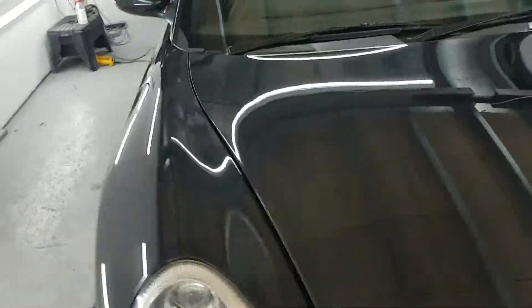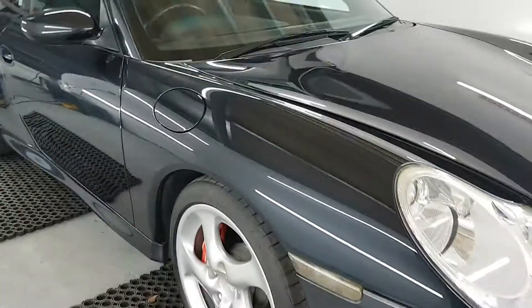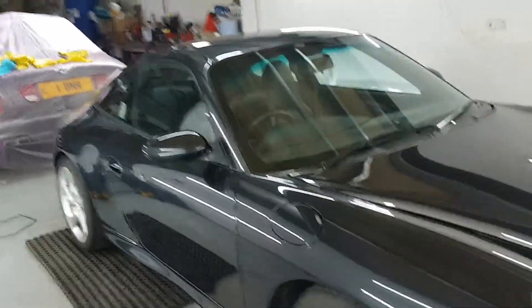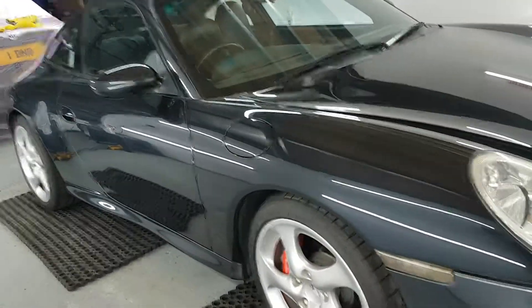It does look fresh as a daisy — it's 14 years old now and I think you'll agree it looks a million dollars.